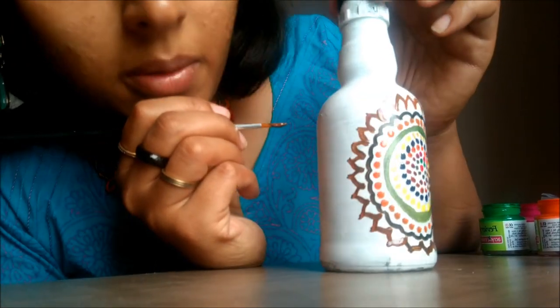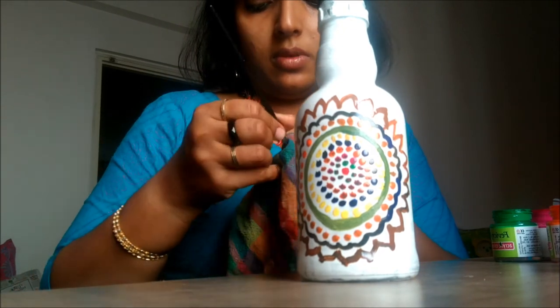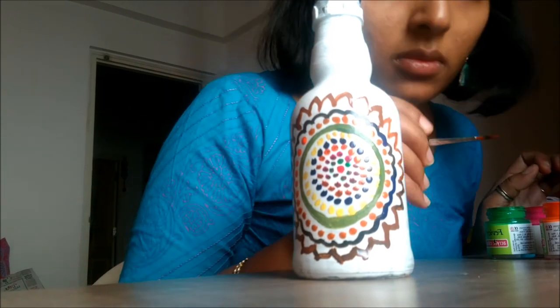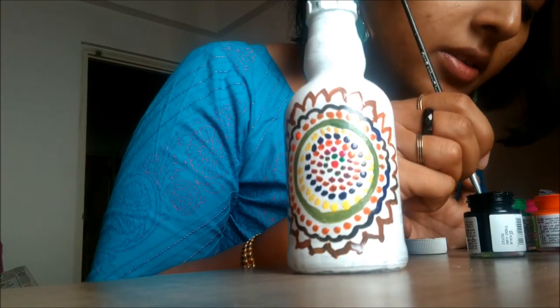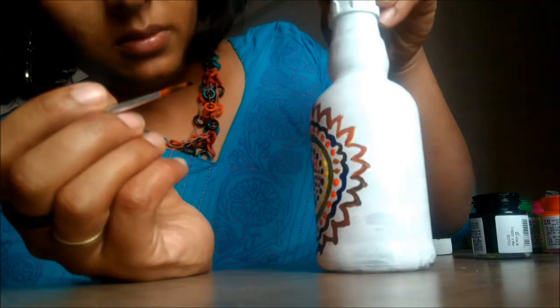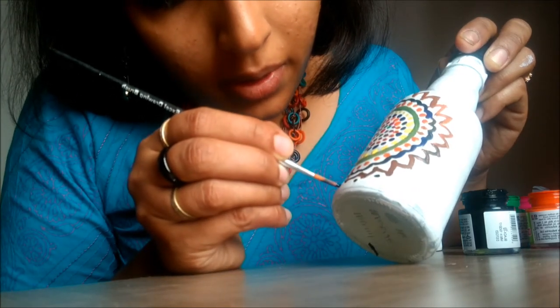I have completed this design now. I don't have much space left, so I'm wiping the color off the brush to clean it again. I'm going to take black color since I haven't used it in this design yet. I'll be using black color to make dots in between the existing designs.